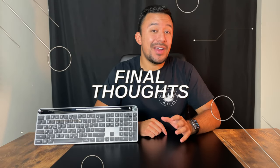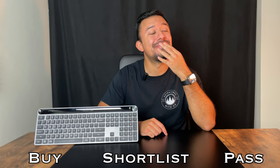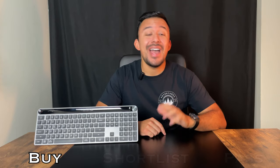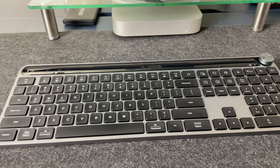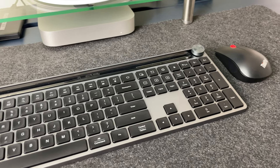So if you made it this far into the video, you must be wondering: would I recommend buying, shortlisting, or passing on the JLab Epic Keyboard? If it wasn't obvious, I'd say buy it. I really enjoyed my time with the Epic Keyboard and I'm glad that I bought it. It's great for productivity and easy to type on, which are the main things I look for at work. It's also compatible with all the products I use, making my life so much easier. Even though I didn't get a chance to play around with the app, I didn't feel like I needed it — the keyboard works fine right out of the box. For the regular price it's a good keyboard, but if you manage to get it on sale like I did, it's going to be hard to beat.